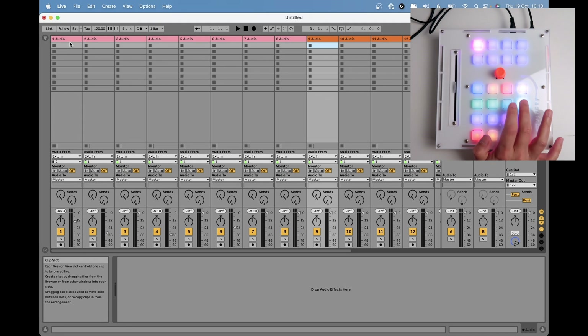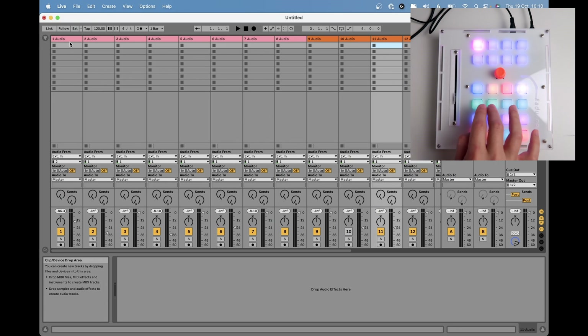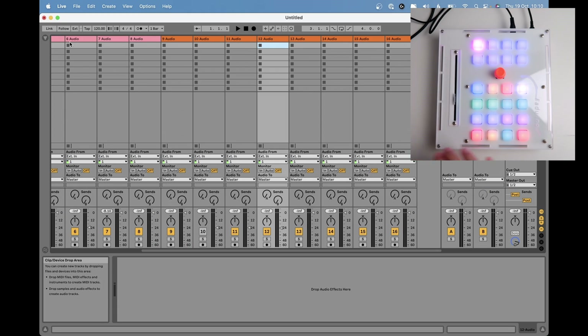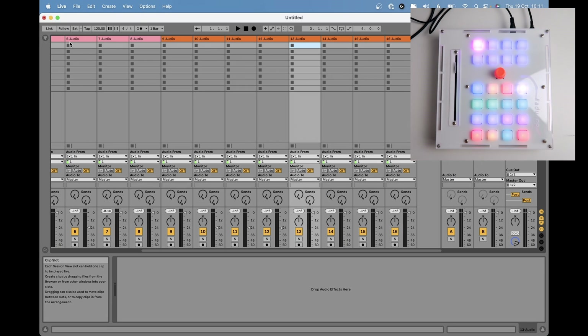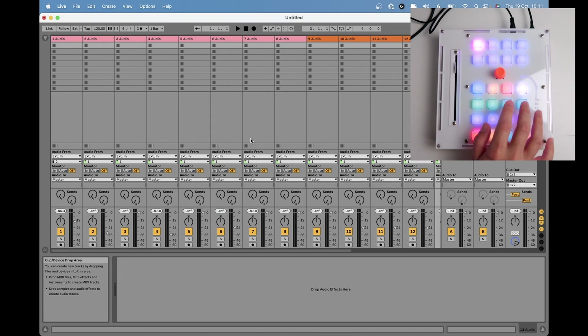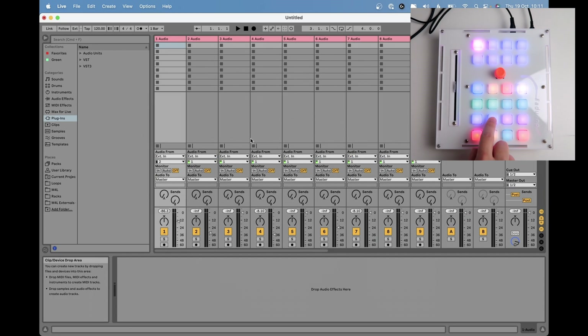These other two buttons let me change to the next bank. If I press this, I'm now in track nine and can move my faders there. The controller is only working in this next bank of eight tracks. For example, if I solo tracks here and then press un-solo, it will only work within these eight tracks. To control the first eight tracks you come back to the previous bank.